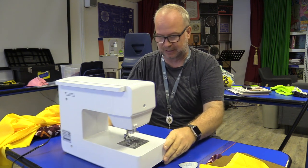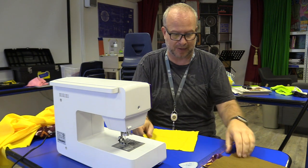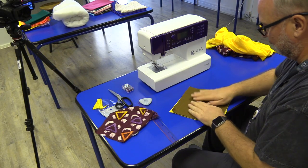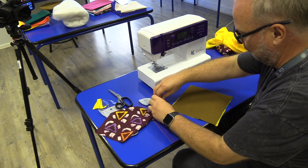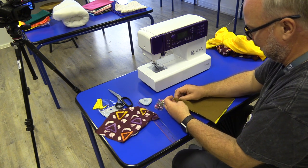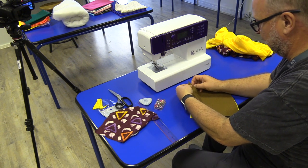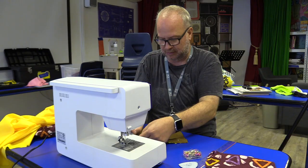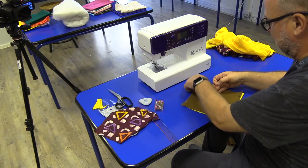Let's start sewing. Grab whatever is the solid color for your background and your felt, and we're going to pin those together. Just lay them on top of each other, grab a few of these dressmaking pins, and you want to put just three or four pins — one in each corner. We don't want the fabrics to move on each other, so we pin them just to hold them in place as we sew.